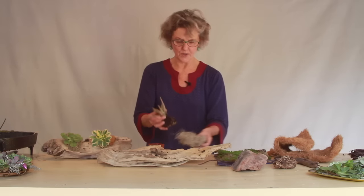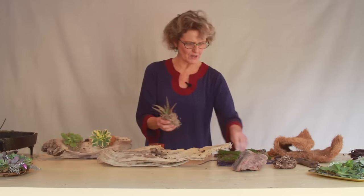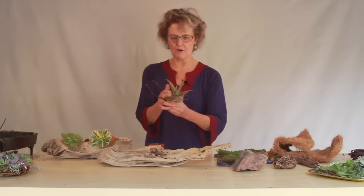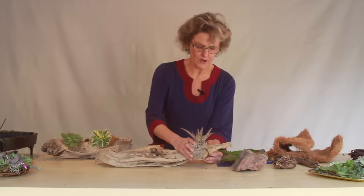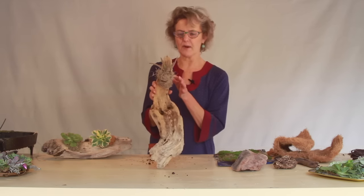Or you can wrap it like this using either Spanish or sheet moss. I have some grapevine wire here — it's easier to use than fishing line for a video. That gives a nice pocket, and there's some soil in here too. You can just attach it wherever you want it to go — it just gives the plant a nice little pocket to grow into.